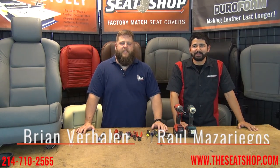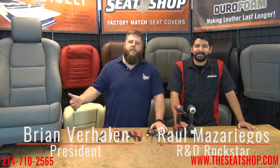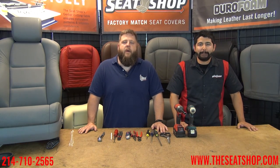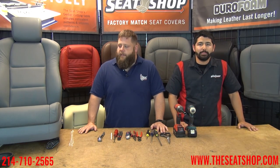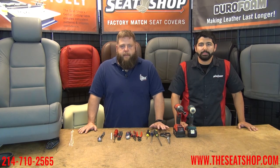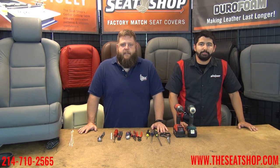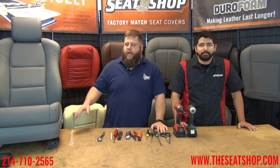Hey guys, this is Brian and Raul with The Seat Shop. Today we're going to show you how to install new leather seat covers on an Acura TL — the 05 through 08 model. We've got all the different factory colors for it, whether you need a top, bottom, or console lid. Whatever piece you need, we can get it for you and match it up with the original so you can just replace what's worn out.